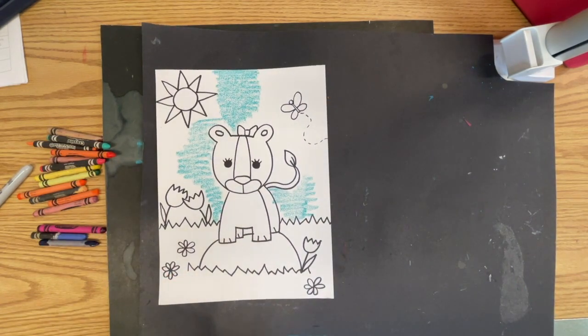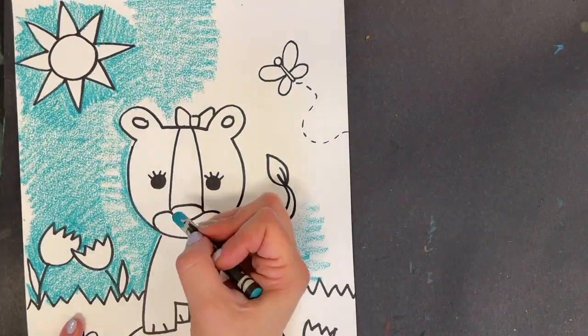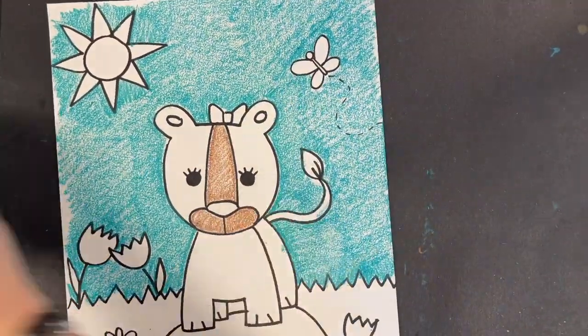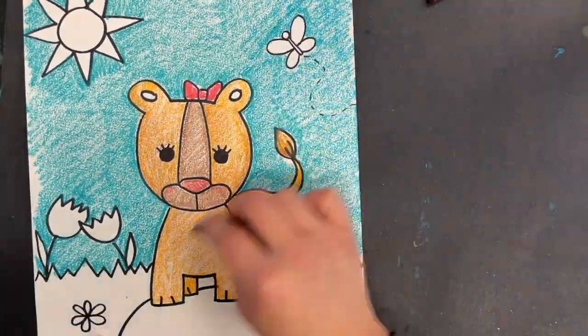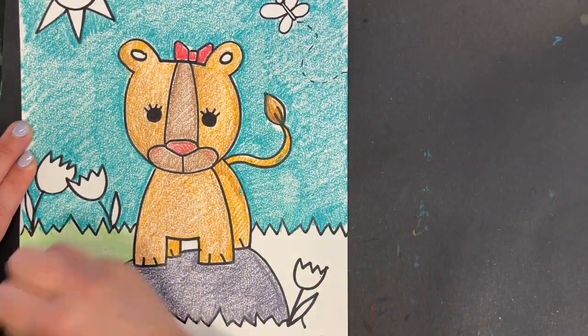When we are done with our black drawing crayons, you may return them in a moment to the clay table, and then I'm going to have helpers pass out the crayons for us to color. And then we will see you in a magic bag.